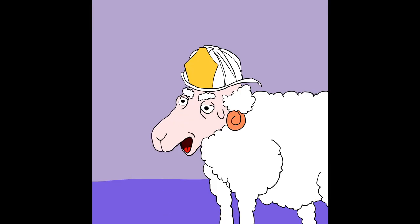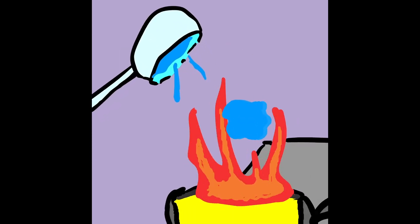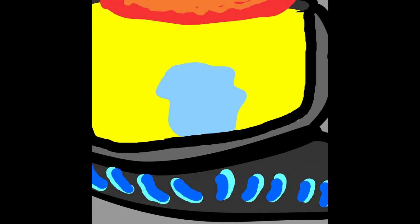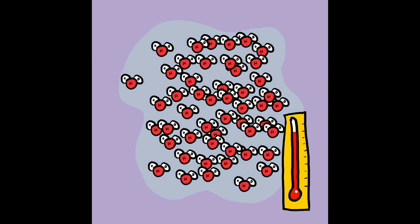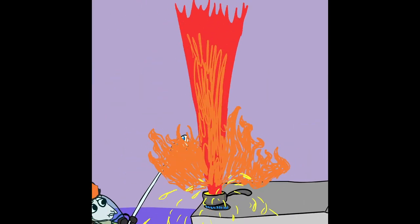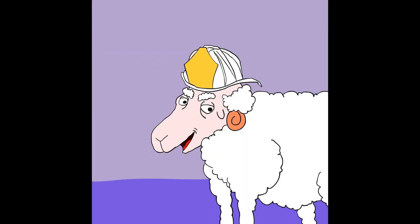But do you know why you don't put water on a grease fire? Water is heavier than oil, so it sinks to the bottom of the pan. As soon as it touches the hot, hot metal, it turns into steam. When water turns into steam, it expands more than a thousand times. The steam is going to blast the burning oil into the air and make a huge fireball. That's no good.